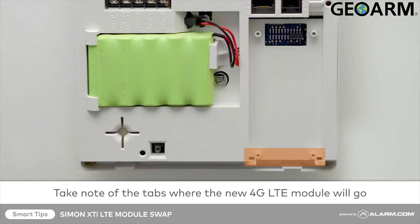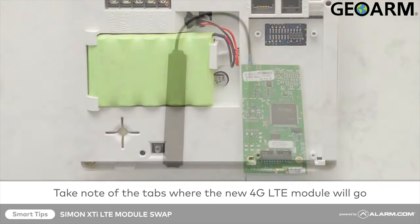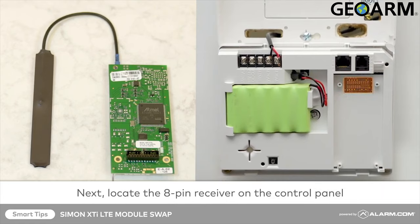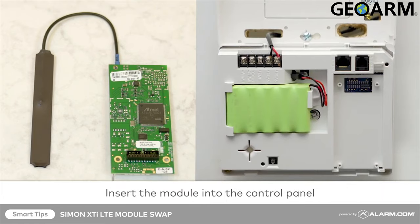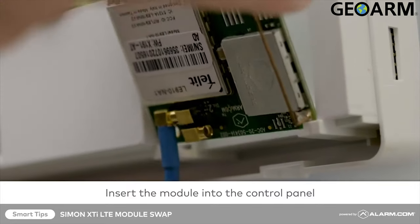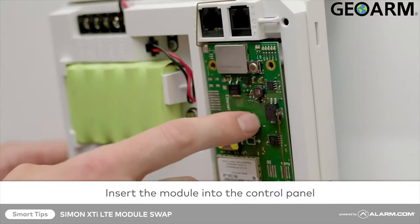First, identify the black 22-pin connector on the back side of the module — this will connect face down to the black 8-pin receiver on the control panel. Insert the antenna side of the module at an angle and tuck it under the plastic tabs in the port.